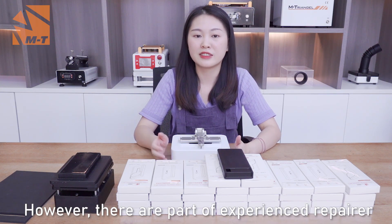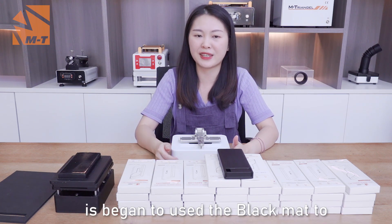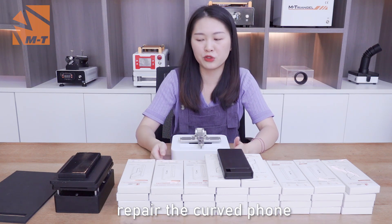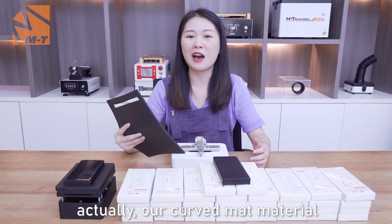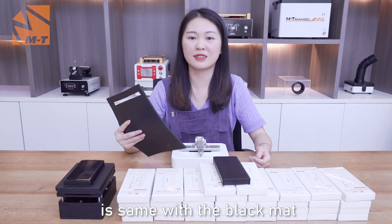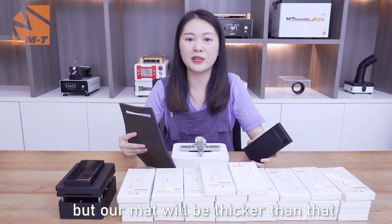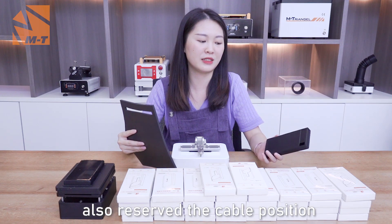However, some experienced repairers have begun to use the black mat to repair the crude foam. Like this — this is the black mat. Our crude mat material is the same as the black mat, but our mat will be thicker than that. Also, it reserves the cable position.